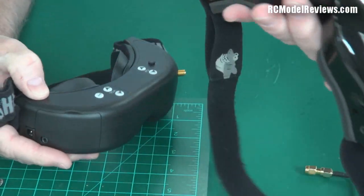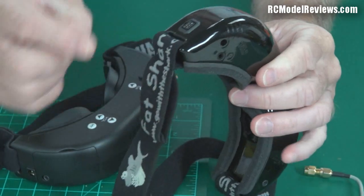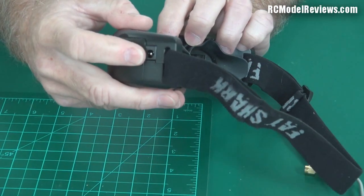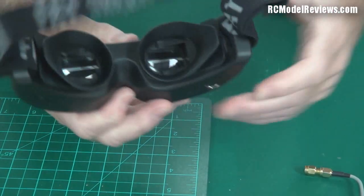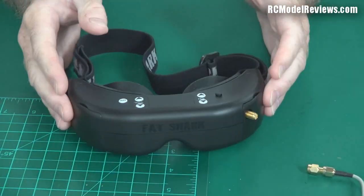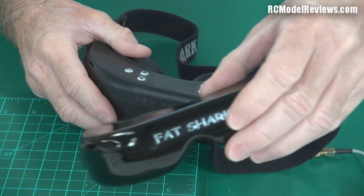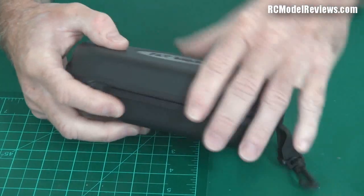Another annoyance: with the old Fatsharks they had a Futaba-type connector that carried both video and power in one plug — brilliant. But with these they changed things so you've got a separate power connector, an AV connector, and a head tracker connector. That means I can't just swap between these and those because all the plugs are different. Humbug. But suffice to say the Dominators are a step forward for some people because of the sharper image and all the extra features, and you could also get these with a built-in receiver.